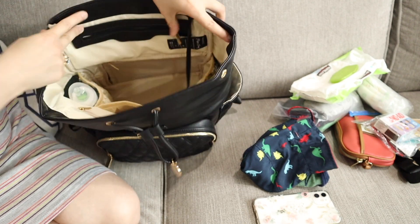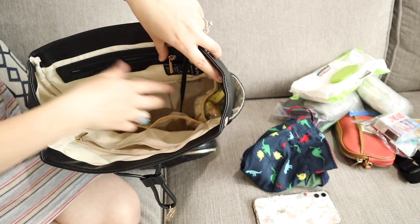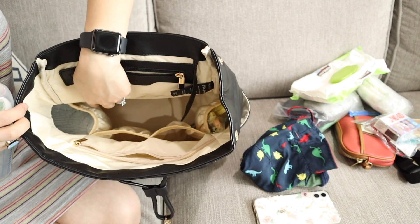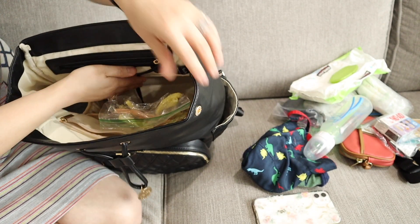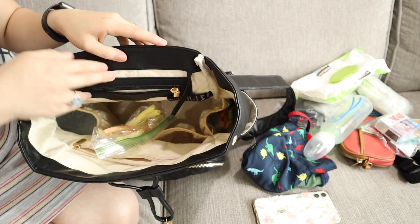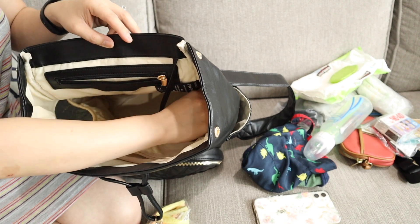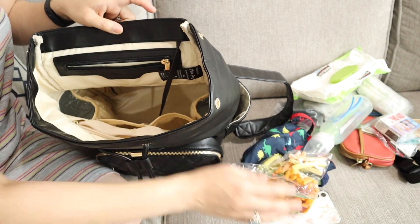And guess what — it has two insulated pockets inside the main compartment of this bag. In one I put a bottle — it's insulated, can you see that? And then on the other side I put my son's snacks. So one and two insulated pockets. This is very good because you can put cold snacks like yogurt, berries, and fruits.